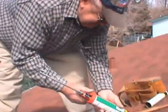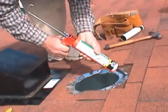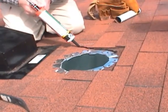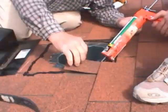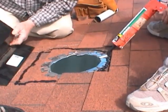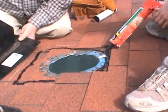Finally, they can install the vent cover. Joe and Jude lay down a bead of tar with a caulking gun, then they slide the cover between two layers of shingle.